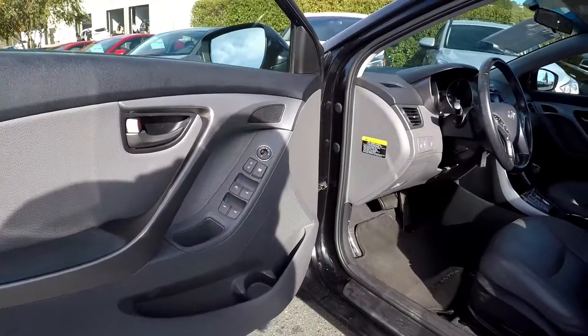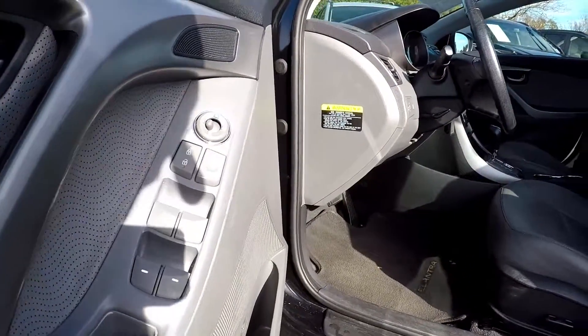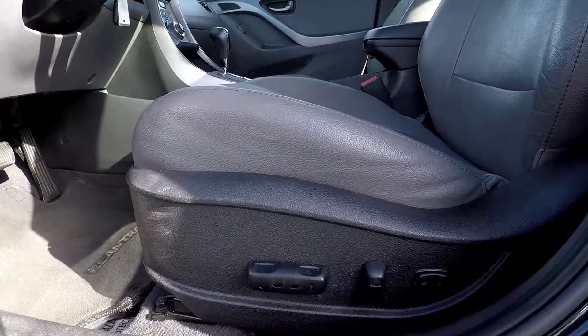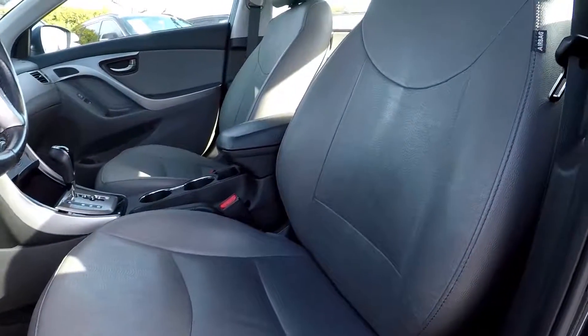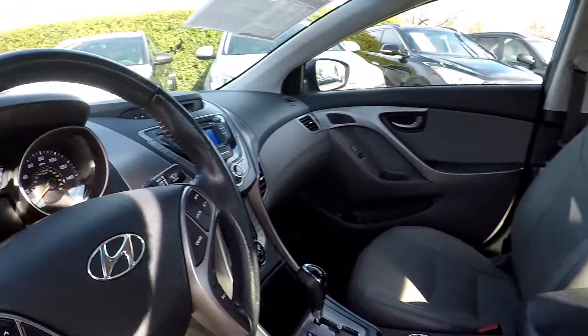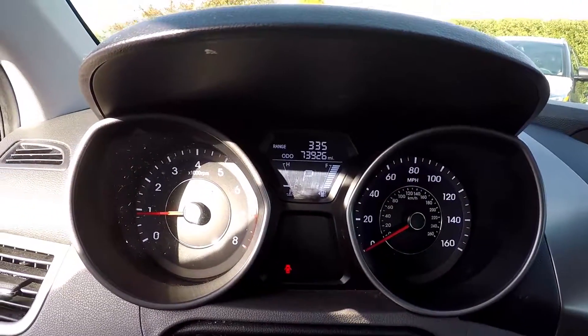Starting here on the driver's side, coming in to show you that you're going to have fully powered locks and windows. Looking at the seats, they're also going to be fully powered. You're going to have great leather seats in here. Looking at your mileage, you're going to have 73,926 on the dash.